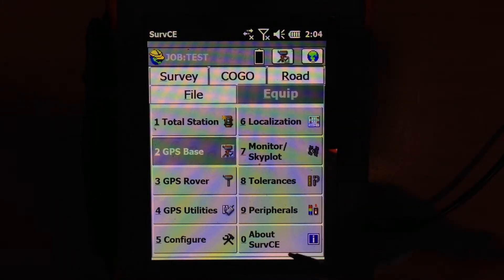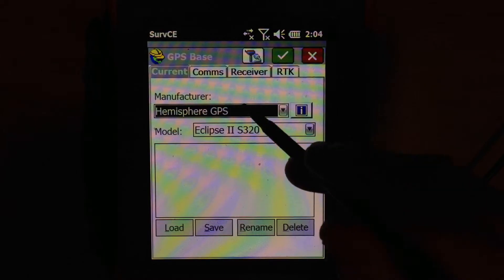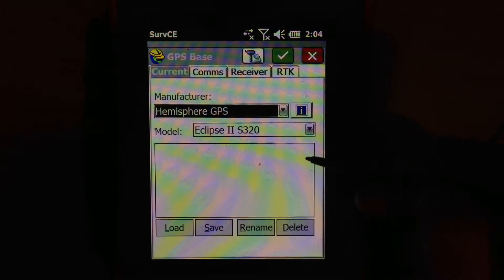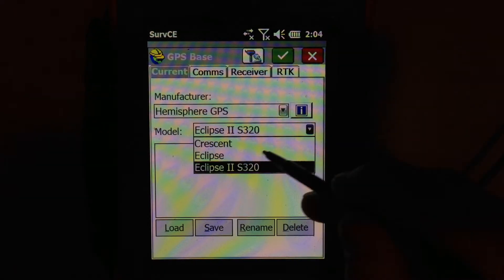Open up a test job — we're running version 2.61. Go to GPS Base. Make sure you have the manufacturer selected properly: Hemisphere GPS, the Eclipse 2 board with the S320 model selected.